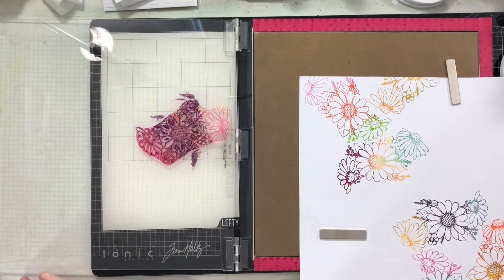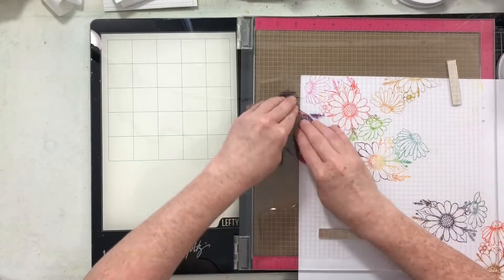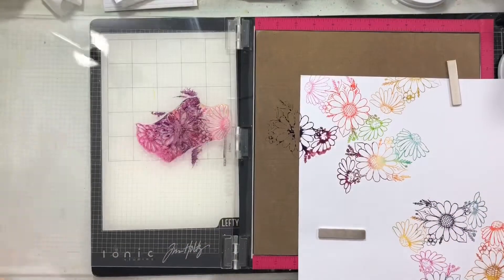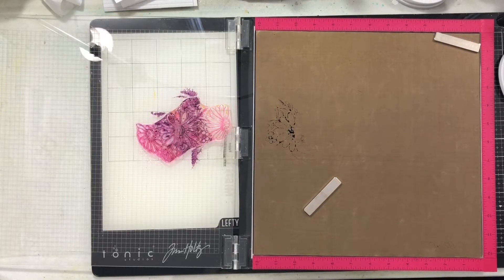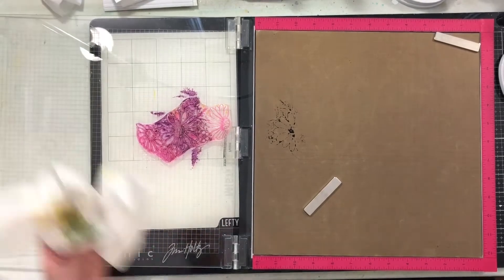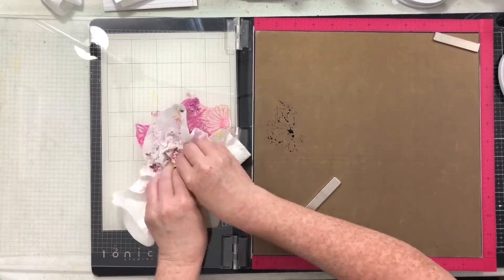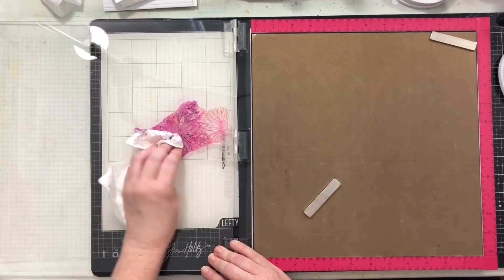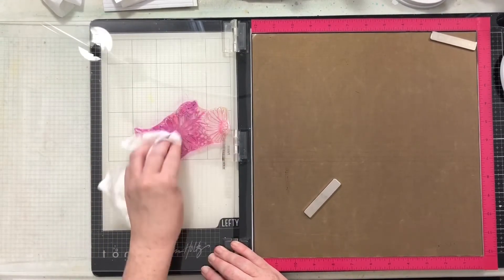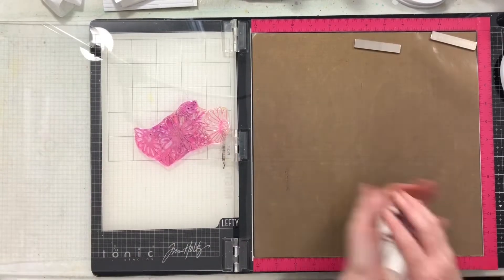I recommend doing your lightest color first and then your darkest color, but you don't have to. If you are using Katherine Poehler inks, it's totally fine if you get ink into a lighter color pad — it wipes up super easy, just wipe it up and you're fine. Then maybe flip your ink pad upside down to let the ink run to the top of the felt pad again. It will be totally cool, don't even fret about it.